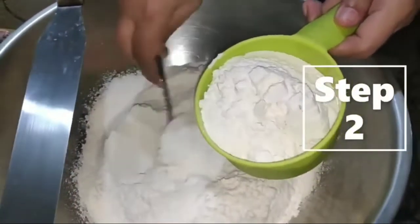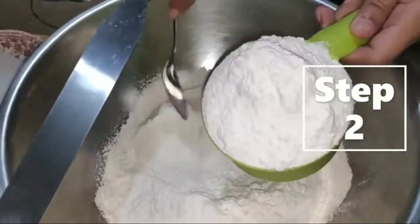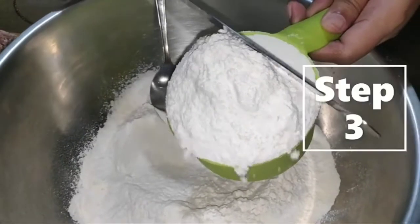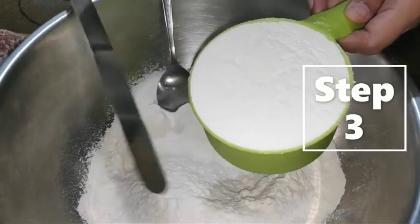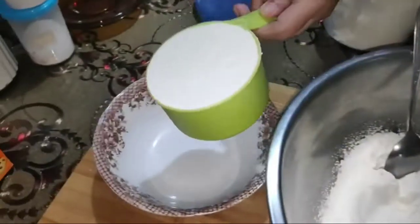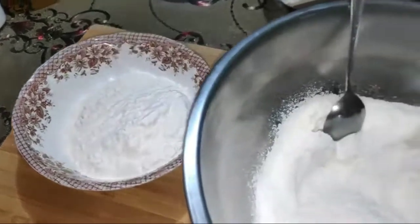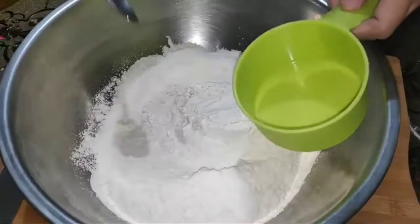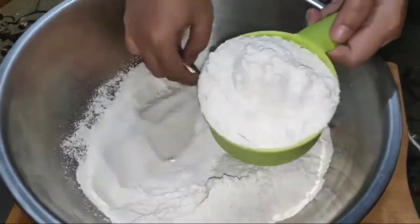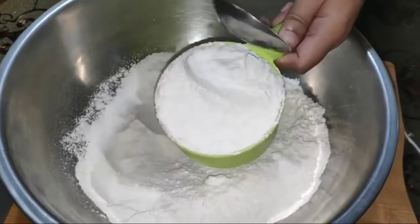Step 2: Use a spoon to move flour to the measuring cup until it overflows. Step 3: Level off the rim of the cup using a spatula or any straight edge tool. Do not shake or tilt the cup while scooping the flour because you will compress the ingredients and can get extra measure for the flour.